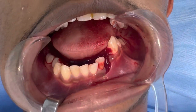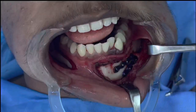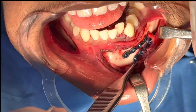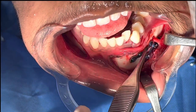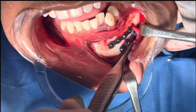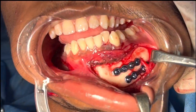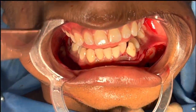We're going to fix this with open reduction and internal fixation using titanium plates and screws. We've just completed the internal fixation. You can see we've used two plates — one is a four-hole plate just beneath the level of the roots, and one at the lower border. We've got very good reduction. You can see the mental nerve is intact with no damage whatsoever.